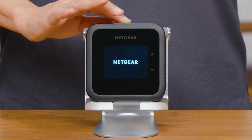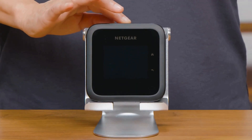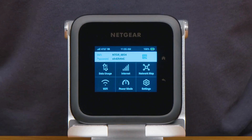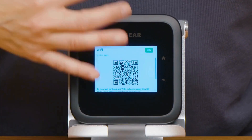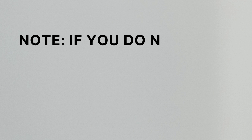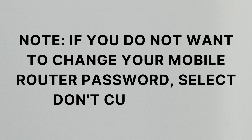Step 1: To set up your router, press and hold the power button on top of the device to turn the device on. Select Let's Go. Step 2: If desired, select Customize then follow the prompts to enter a new network name and/or password for your Wi-Fi network. Note: if you do not want to change your mobile router password, select Don't Customize.